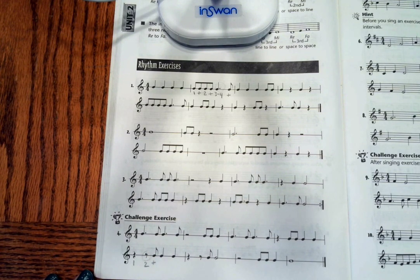Okay, good luck with your counting. We'll see you for the solfege on lesson 8.